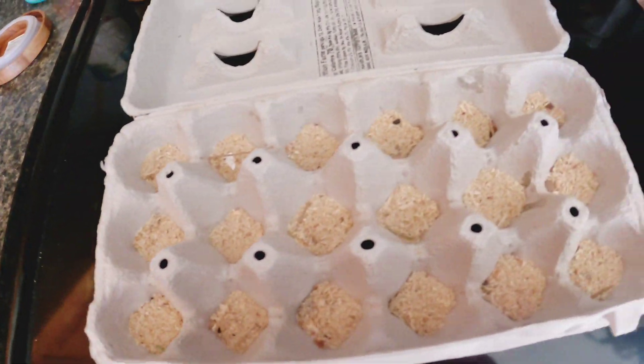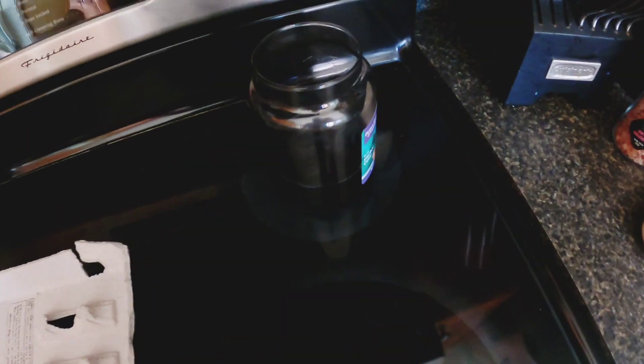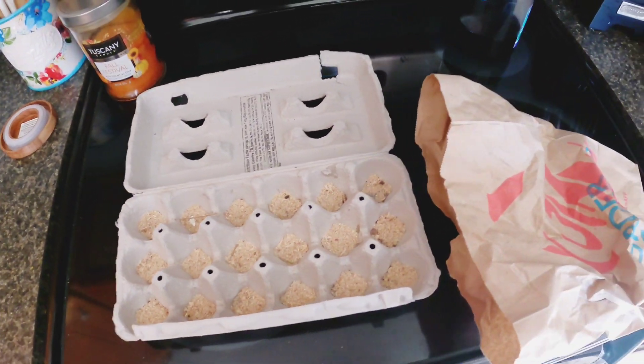We've just sprinkled sawdust in the bottom of all these, and we're going to add the paper into the cups here. I've got one of the old candles that we've just put on the stove on low and melted the wax, and we're going to pour that in on top of it. These things are phenomenal fire starters — wait till you see this.